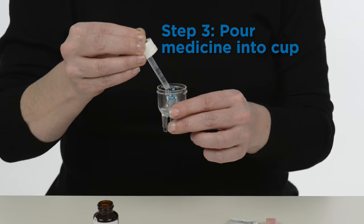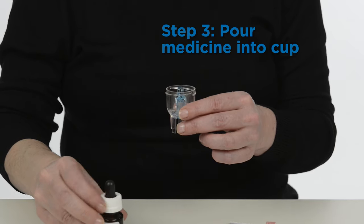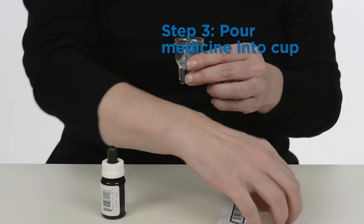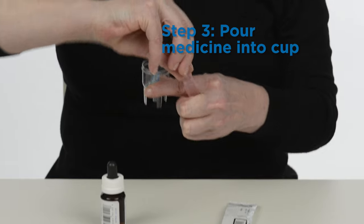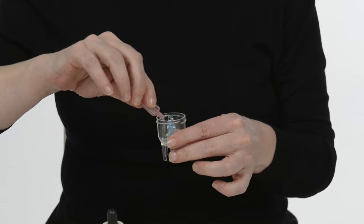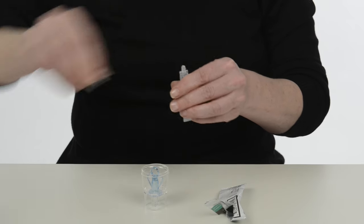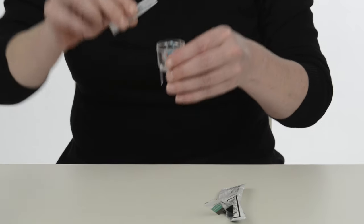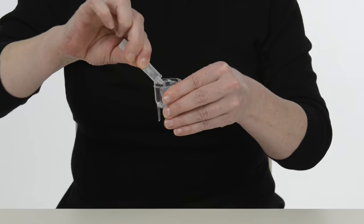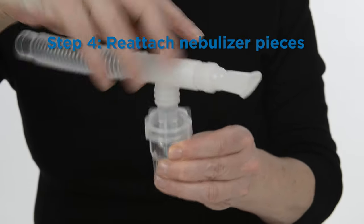If the medicine is in a multiple-dose container, draw up the recommended amount of medicine with a dropper or syringe and place it into the nebulizer. Then add saline if recommended. If the medicine is in a pre-mixed single-dose vial, open the vial and pour the medication into the nebulizer cup. Replace the nebulizer top by twisting clockwise until secure.